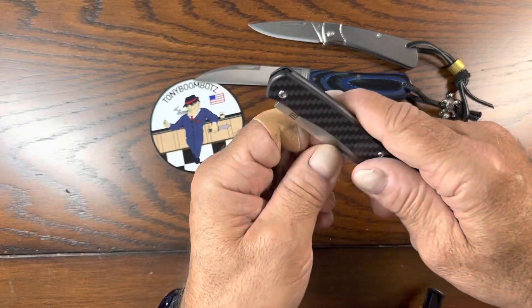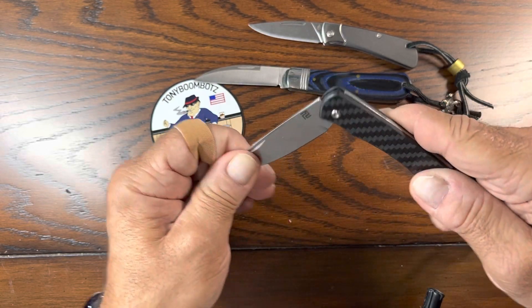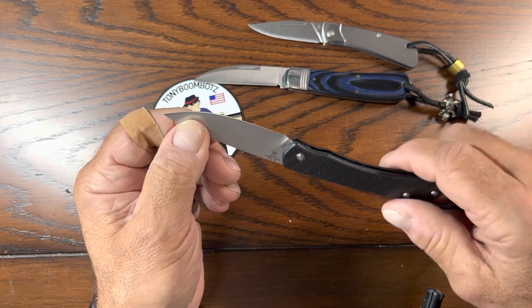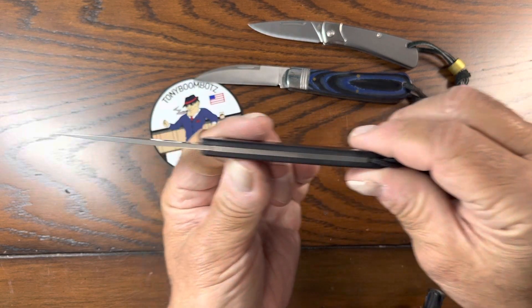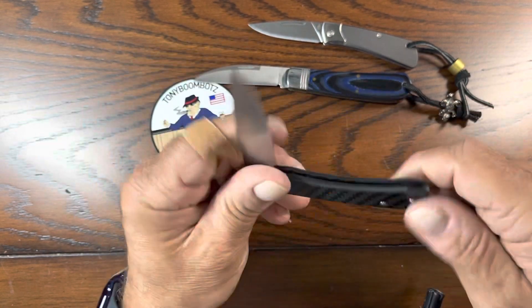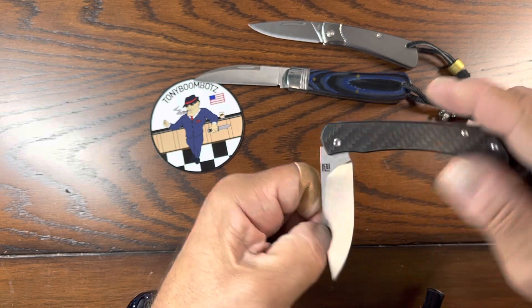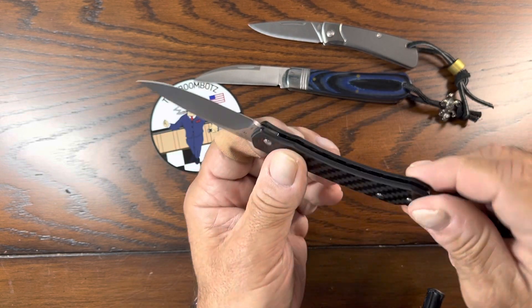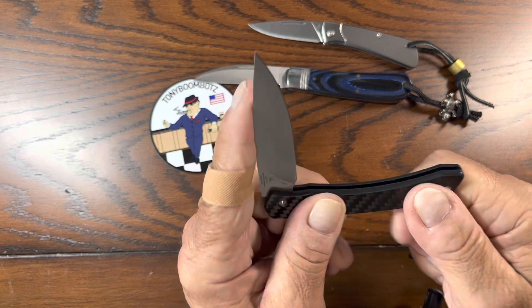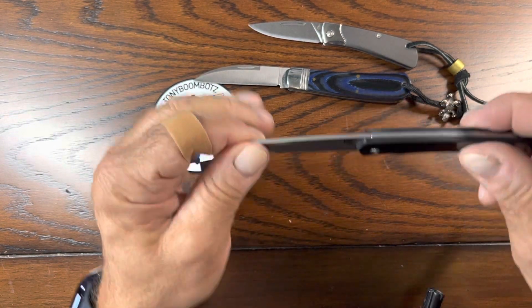And the Artisan Cutlery — this is the Biome. This is a Mallory design. I actually use this one a lot. It's carbon fiber, it's very narrow. Decent half stop. And it's just a nice knife to carry around. It fits in your watch pocket and you don't even know you have it — it's so light.